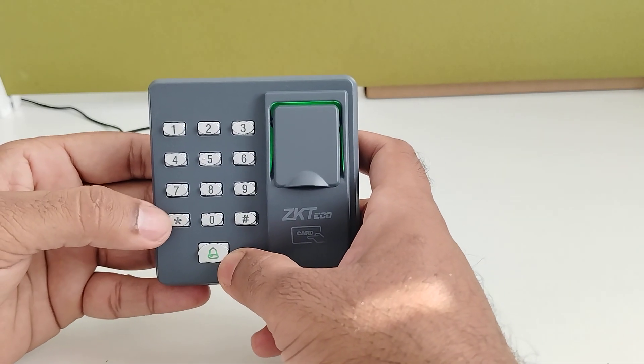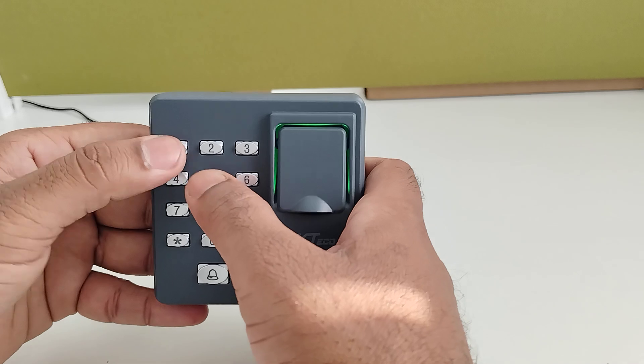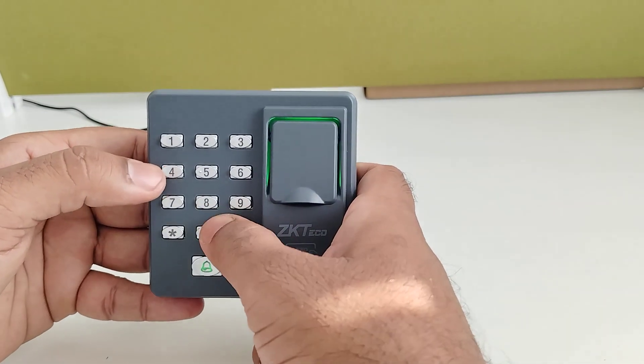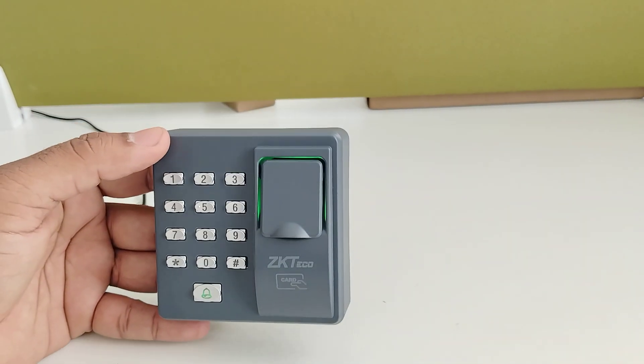Now I am going to explain how to add the card. Again, the same steps — star, then 1234 for admin login. Once admin login is done, enter 1, then tap the card over the sensor.